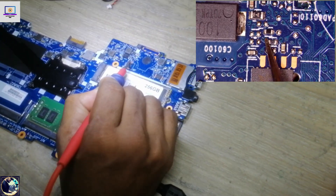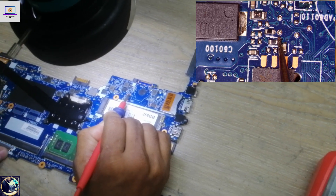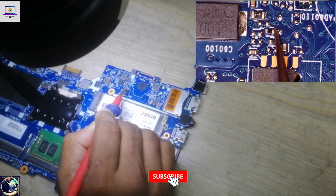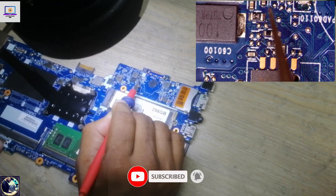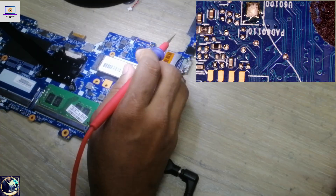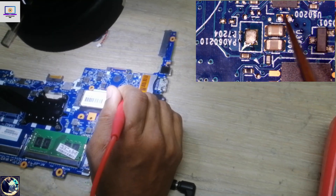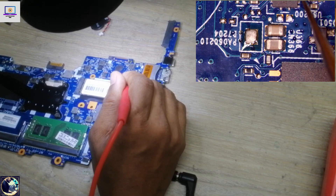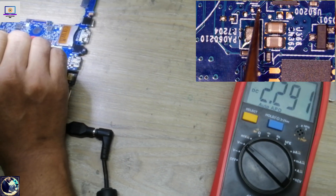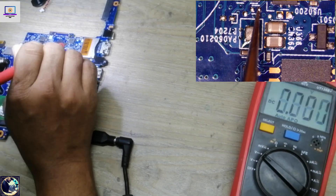If I check here, LDO 3.3 volts is present. If I check the other side of this IC, it's 2.3 volts — also 2.3 on the other side, and 2.2 volts here as well. This voltage also comes for enabling the 5-volt rail. Checking pins one through eleven for the 5-volt enable, we have 2.29 volts, which can enable this IC.